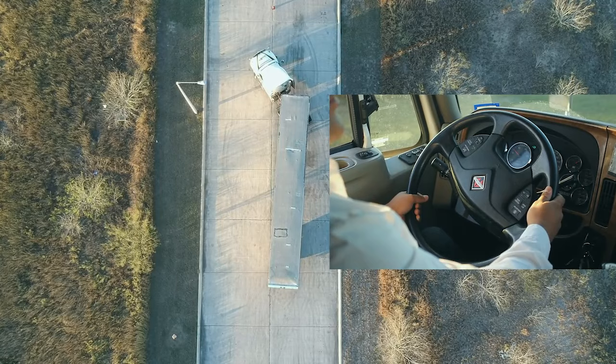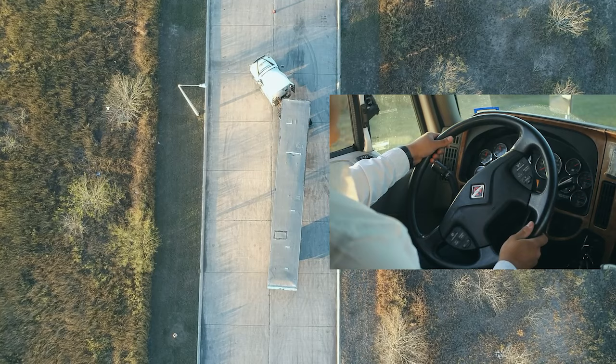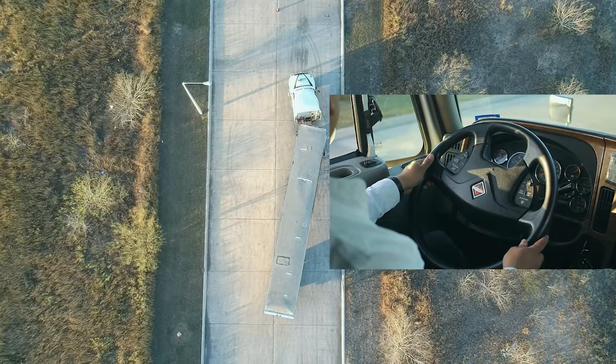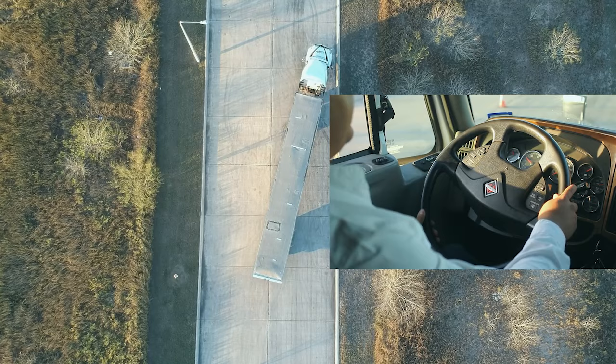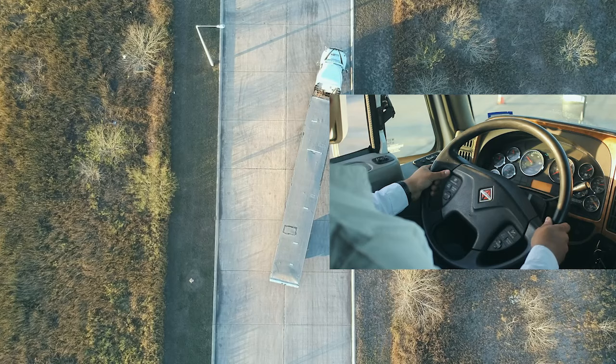Once you have reached the designated spot, stop and turn the wheel all the way to the left until it stops. Release your brake and clutch, and keep going back all the way until you are completely straight with your trailer. Once straight, straighten out your tires — one, two, three — then go straight back to the center line where your instructor will advise you.